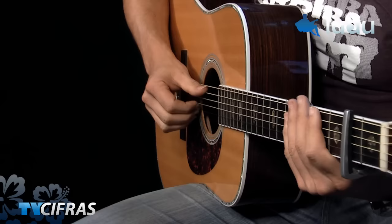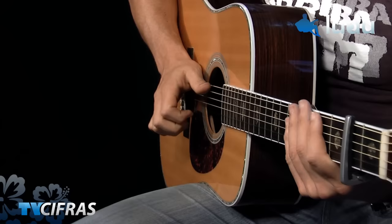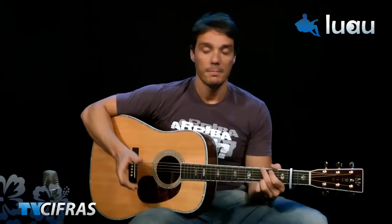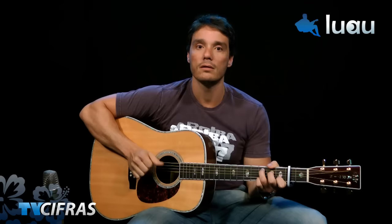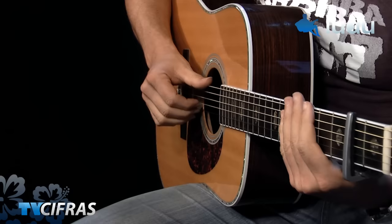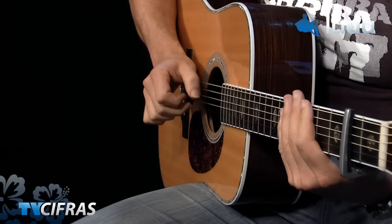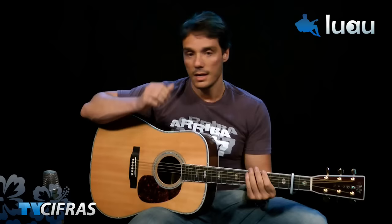A good exercise for this strumming, if you're just starting out and never practiced this pattern: mute the guitar strings, start with the thumb — pull the three strings, then hit with three fingers normally, then hit the thumb, pull the three fingers, and hit with three fingers again. Then pull again. After practicing, add the chord. In this song I don't always use three fingers — in some cases just one finger to pull and hit. Practice switching to the index finger, then back to three fingers together.